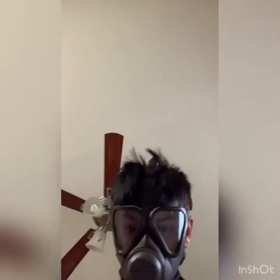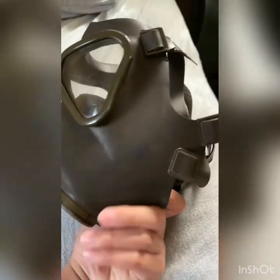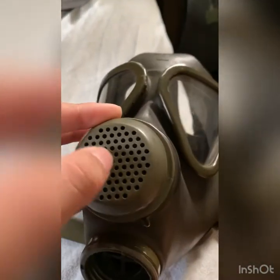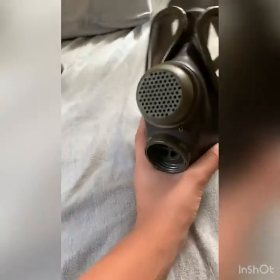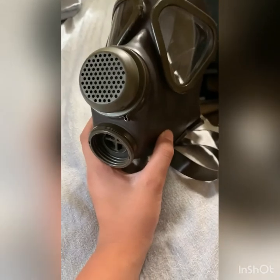I'm going to take it off and show you some things about this mask — the angular eye lenses and head harness. Here is the inlet valve. The M62 had a cover like this except it couldn't come off, and it had smaller openings on it. Overall, this is a pretty good quality mask, and if you can find one for a good price, buy it. I got this one for about $15, no bag, no filter. This is all for this video — goodbye.